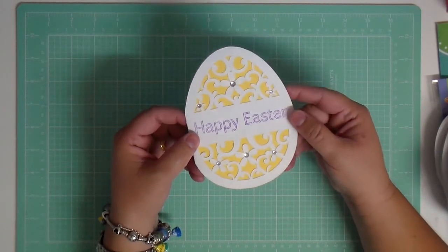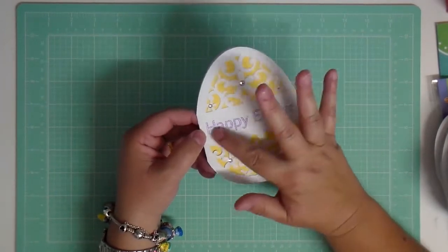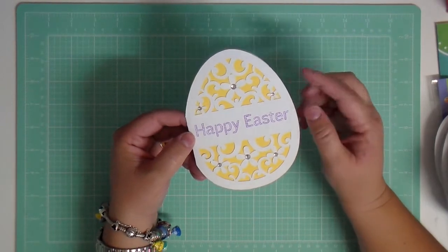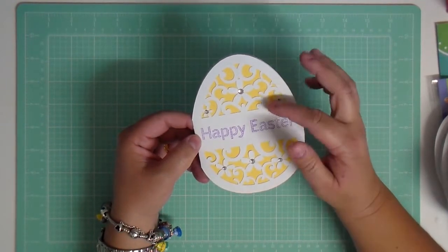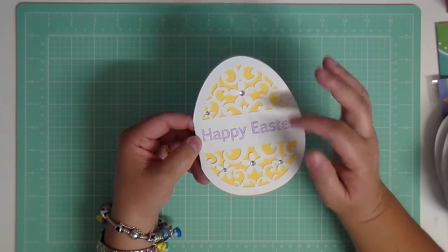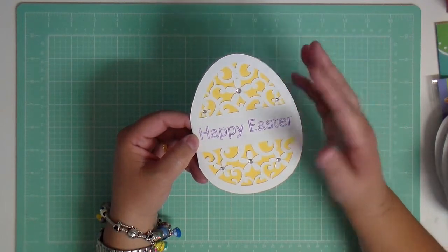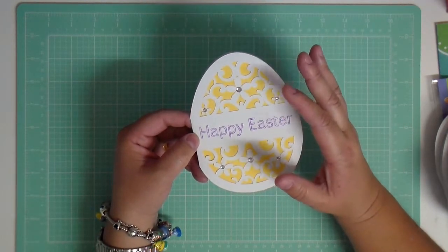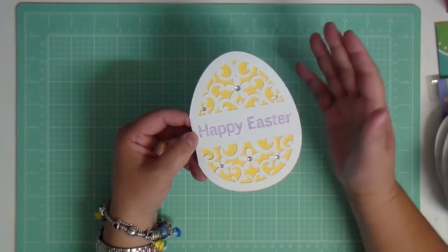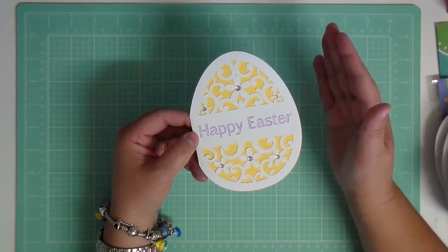They're really tricky to cut out because of the intricate work here, but I also had the Silhouette write out the Happy Easter part. I'm actually thinking about getting that carbon blade that everybody's been raving about. They say that if you buy the carbon blade instead of the regular Silhouette blade, it comes out much smoother and you don't get as much wasted paper.